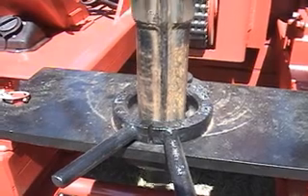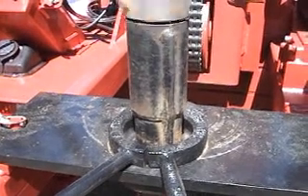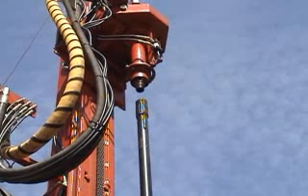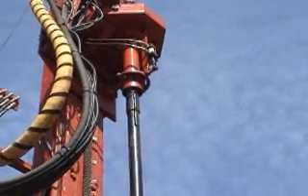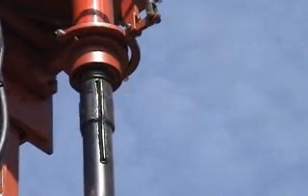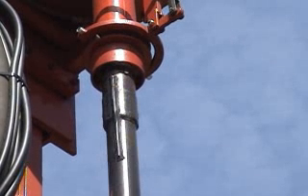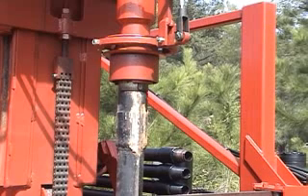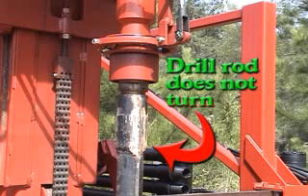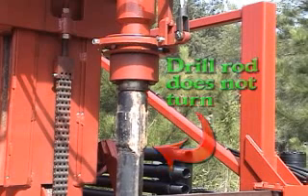The rods are free to move up and down, however, so to thread into and out of a drill rod with a bowl and slip, no wrench or clamp is needed. The biggest problem to overcome was how to disconnect one drill rod from another drill rod. Solving this problem was key to the success of the DeepRock Automatic Breakout System. When the top head is loosely connected to a drill rod, if you rotate the top head, the drill rod will probably not turn.